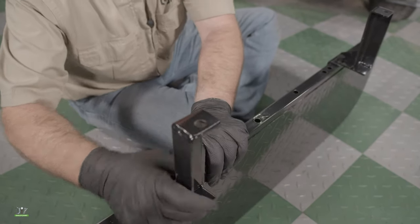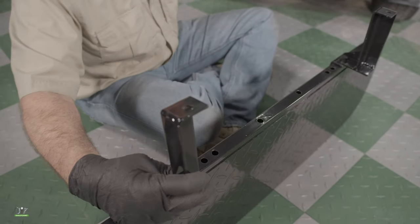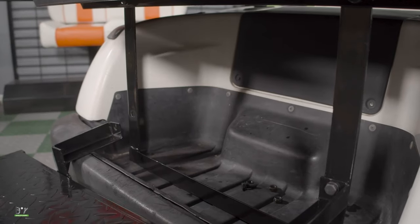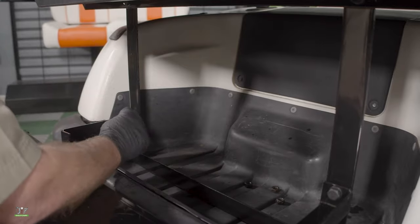Moving on to the footrest, we'll first attach the mounts in the oblong holes using the included hardware, and then attach the footrest to the rear seat supports.